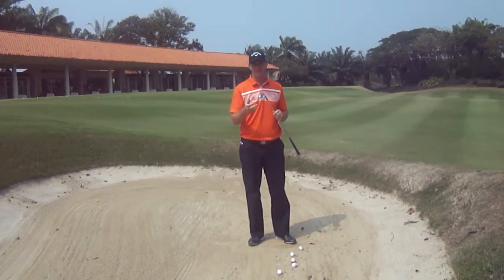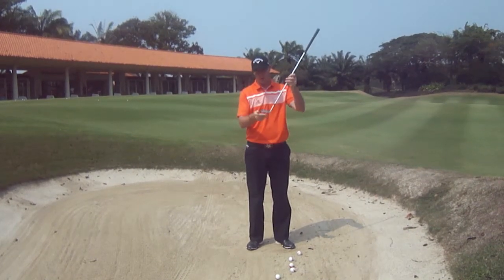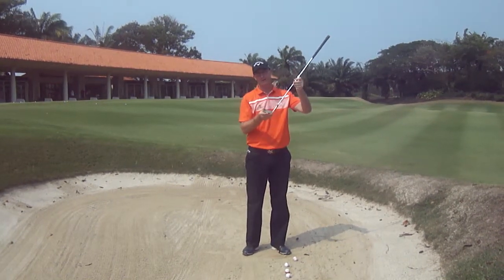Now with the sand wedge, it's designed a little differently — it has some bounce. So if we keep the club face open coming on the backswing, downswing and coming through the ball, you'll find the ball will pop up out of the bunker very easily.